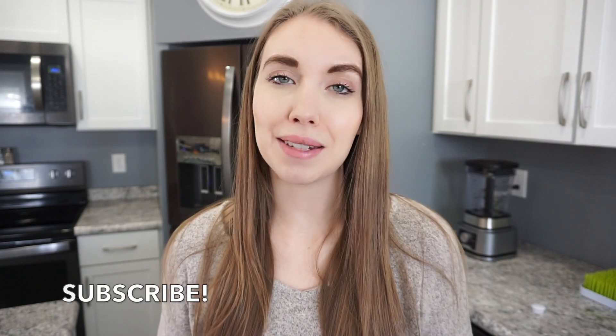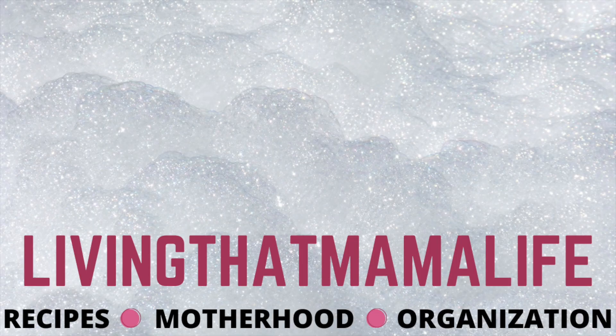That is going to wrap up today's crock pot video. I really hope that you all enjoyed it — if you did, don't forget to give it a thumbs up and hit that subscribe button. I share a lot of really quick and easy recipes on my channel: lots of crock pot dinners, meal prep, and other motherhood related content. So if that is something that you're interested in, make sure you're subscribed and I will catch you all in my next video. Thanks so much for watching — I'll see you next time, bye!